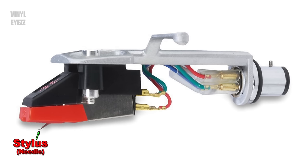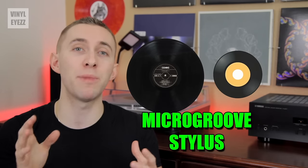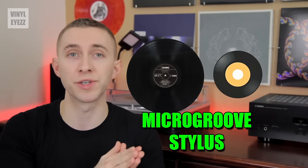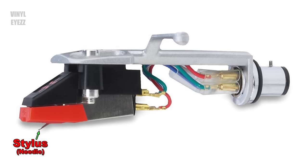Now let's move to the stylus, also called the needle. It tracks the grooves on your record. There are different styluses or styli for different record grooves, but if you're going to be playing the standard 12-inch LP records or 7-inch singles, a normal micro-groove stylus will work just fine. This is the most common type of needle. Next, the cartridge holds the stylus and converts its movements into an electrical signal — it's basically the little box connected to the needle.